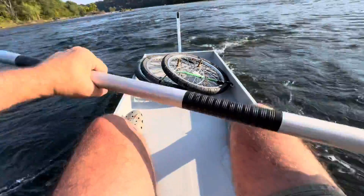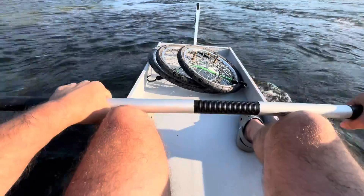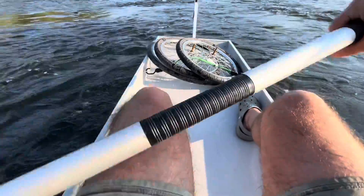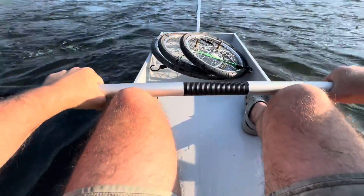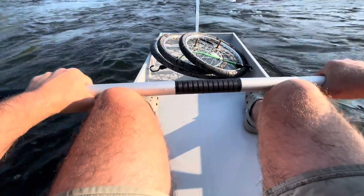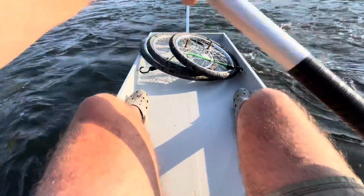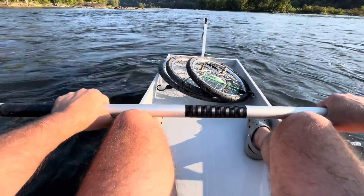Heard some cracking on the bottom of the boat. Hopefully it's okay. It doesn't seem to be taking on water. There's no water in the front - it all drained out. Man, that was tough.